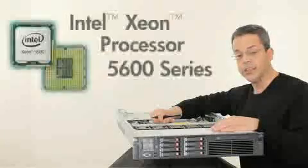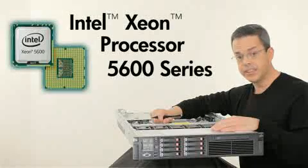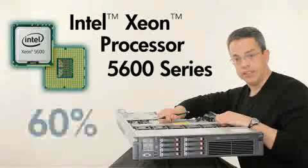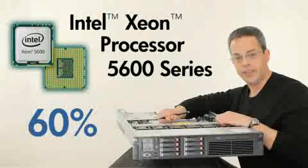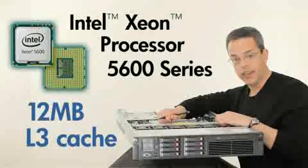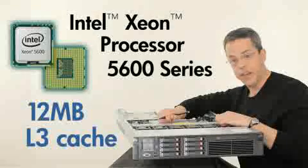The DL380G7 now has the latest Intel 6-core 5600 series processors. This new processor offering from Intel offers increased performance of up to 60% for those customers really focused on technical compute capabilities. The cache in the 5600 series now has 12MB of L3 versus the 8MB which is available on the 5500 series.